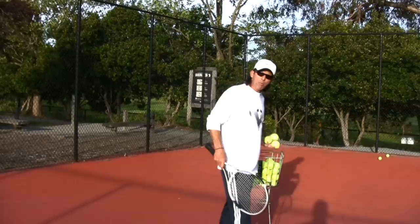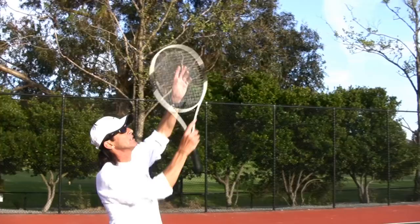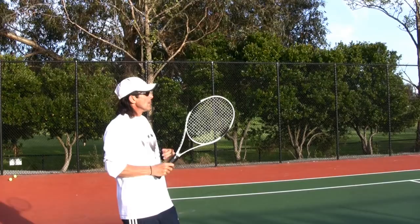Let me take advantage of this opportunity to give you guys a really million dollar tip on the serve, which has to do with the toss. It's very important to toss the ball always to the same spot, so you'll get a consistent toss to work with and develop your serve, your feel for hitting it in the box, and all that.